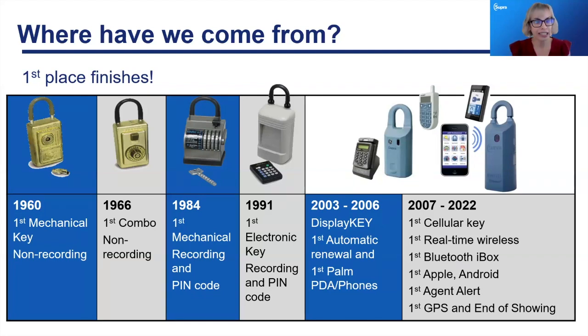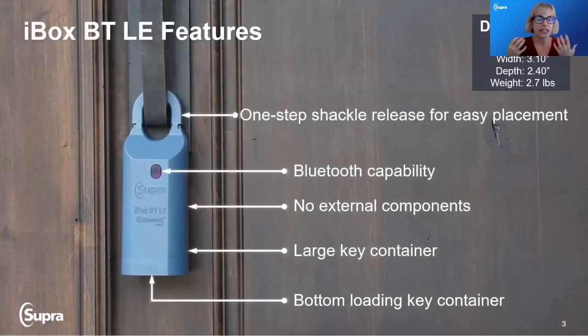Then we moved to electronic keys — you might have had one of those with that fob you'd carry around and charge. We've come a long way today. The BTLE, which has been around for quite a few years, is a very strong resource for the real estate professional. It has a one-step shackle release, easy placement, Bluetooth capabilities so you don't need Wi-Fi, and all components are internal and protected by a thick polymer coating.